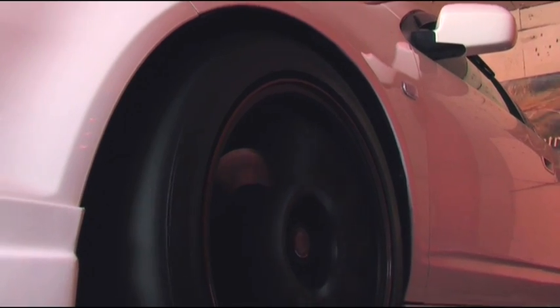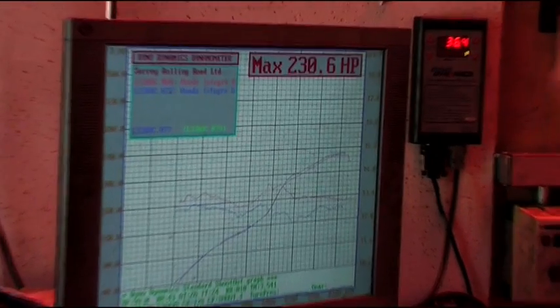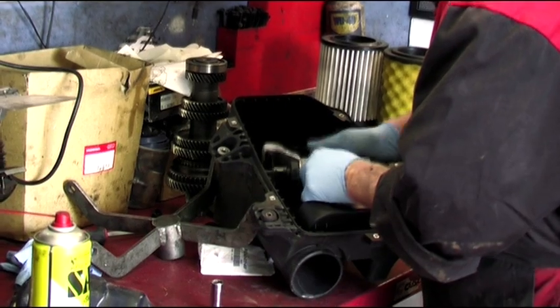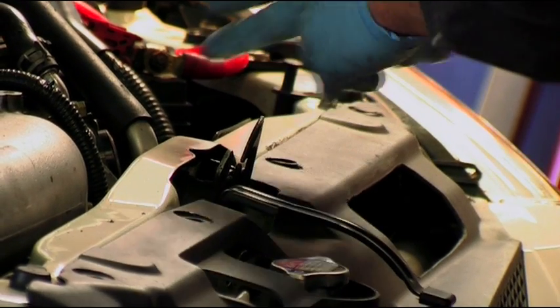As you can see from the dyno, we gained 3 horsepower from this airbox mod - from 227 where Dave left last time to now 230 horsepower. The reasons for this gain are quite simple: it now has a Spoon free flow air filter fitted, and internally within the airbox all the noise reducing baffles have been removed. It also has a cold air ram intake on the front.